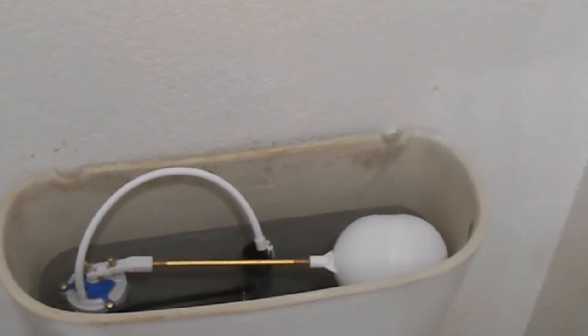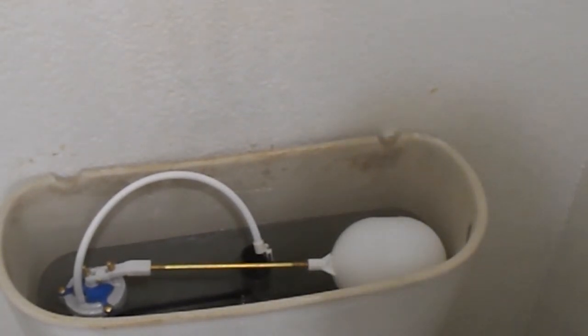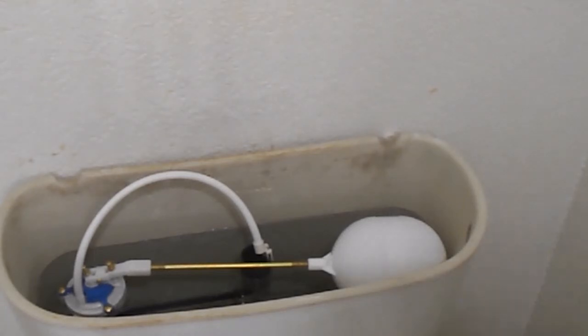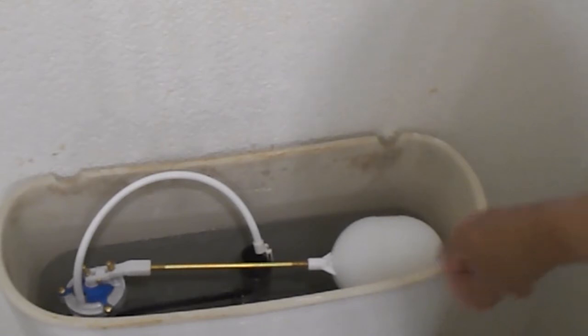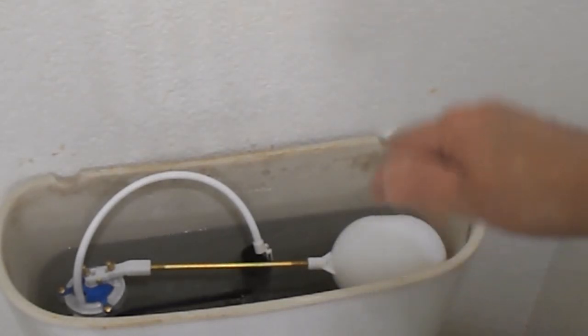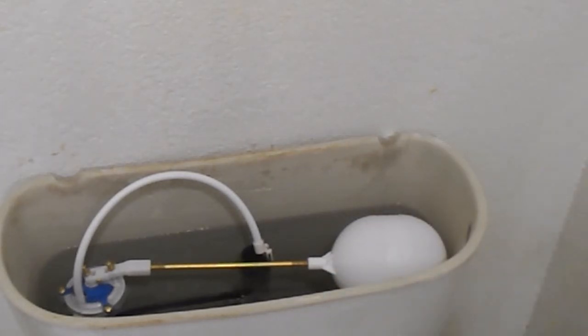Yeah, the simpler ones are better. You can adjust this — it's a 9 to 13 inch, so you can adjust the travel on it if the tank is bigger. I adjusted it just a little bit, just enough to clear the side walls of the tank. So if you want to go out and get this type, do not get the Fluidmaster. This costs $20; the Fluidmaster costs $32 and is just not worth the money.